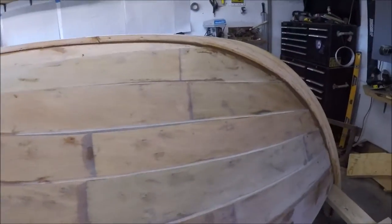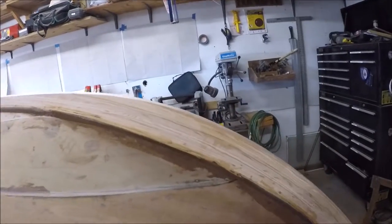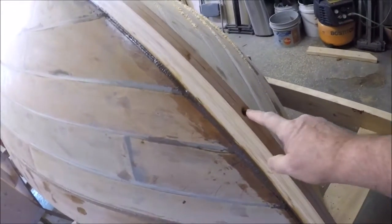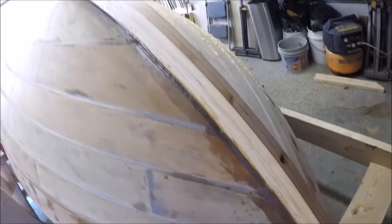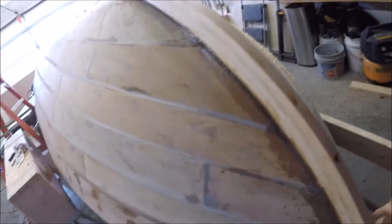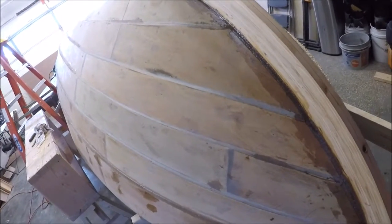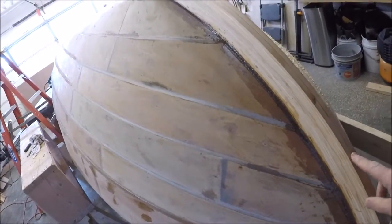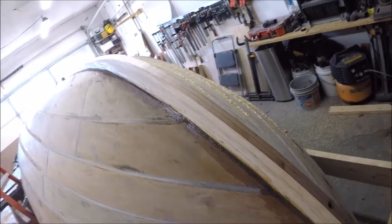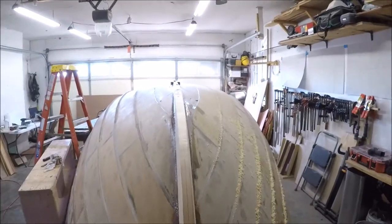Just this morning I removed the screws that I had holding everything in place while it was epoxied. Had to use heat on the screwdriver — another tip I got from the Off Center Harbor videos. If it hadn't been for that I probably wouldn't have got the screws out. They were epoxied in there pretty good.